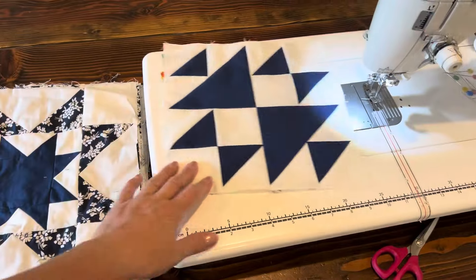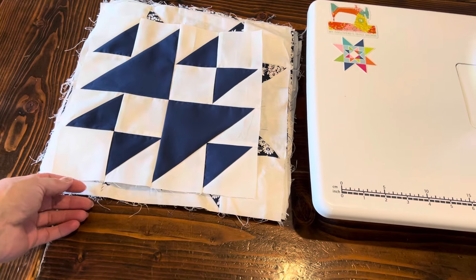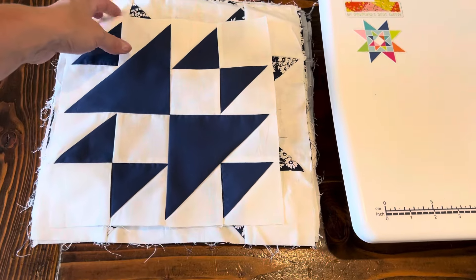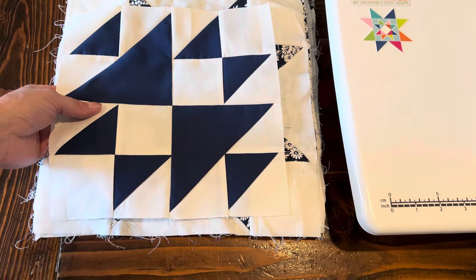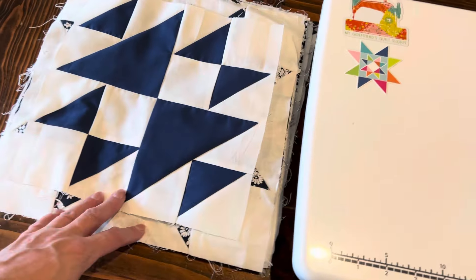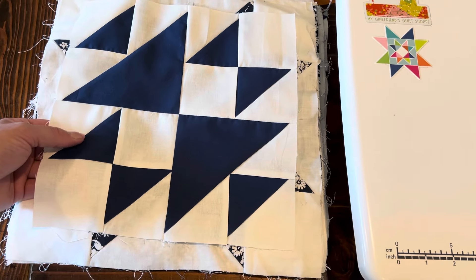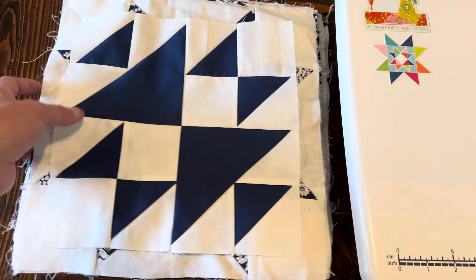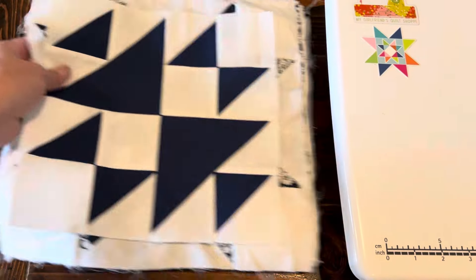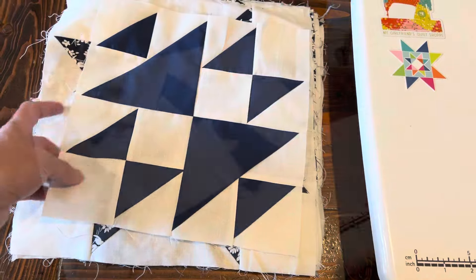I got my last blue and white block done. So if I add it to the stack I'll have a total of 12. But look at this — why is this not measuring right? I thought this was going to be a 12 inch block. I might have cut and measured wrong. I'll have to look at this pattern again and I might be remaking this block.